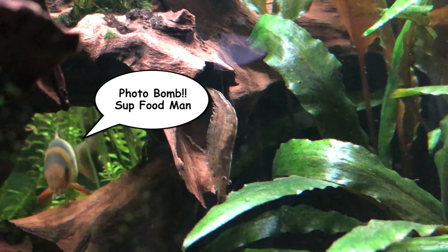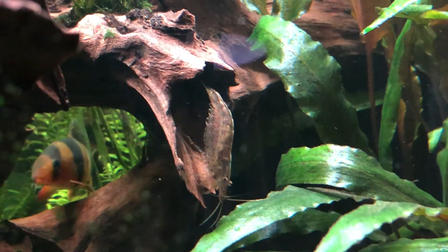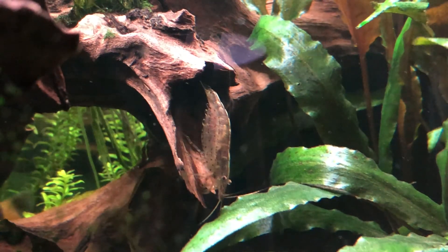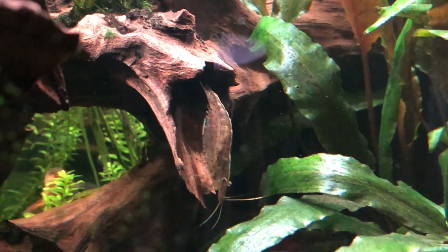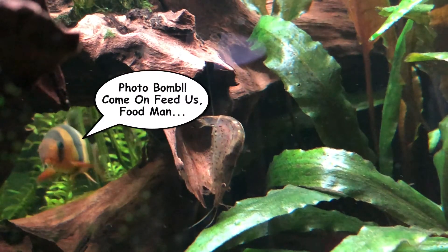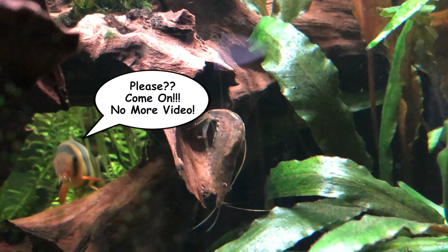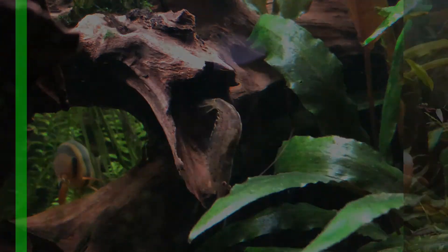Wait for it — photo bomb! Some fish are photobombing the shot, apparently getting ready to breed and demanding to be fed. 'Feed us, food man!' Okay, okay, I get it. No more video — the video's almost over!